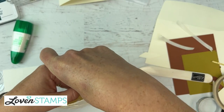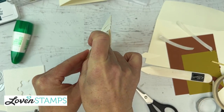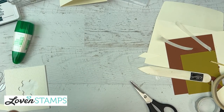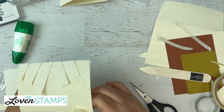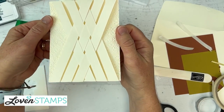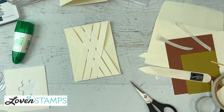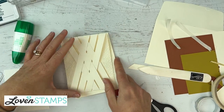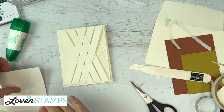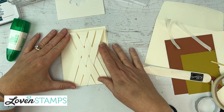I'm going to take a couple of Stampin' Dimensionals and pop them underneath, placing them on the back of the woven part so they'll be hidden. Then I press that down and that's going to help our card all stay together. Now that is going to get mounted on our card base, which is just a half sheet of very vanilla thick cardstock.